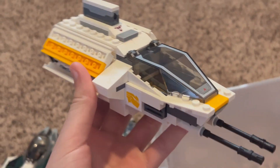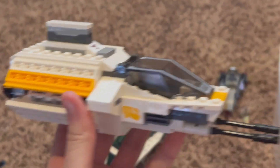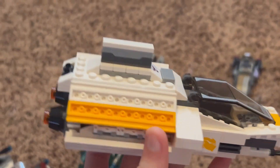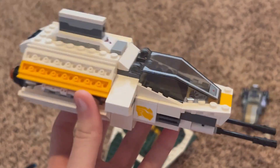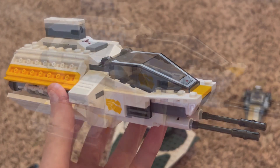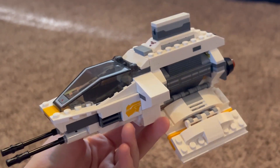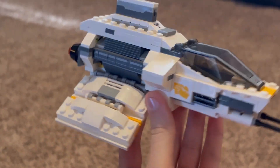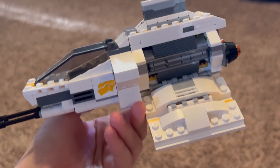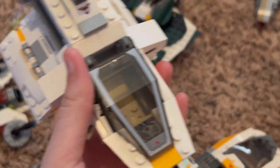Here we go — the OG Phantom! In another clip I'm going to show you guys this with its wings down, since I'm kind of holding the camera as I film. Here it is guys — the Phantom, the original from Star Wars Rebels. Look at that, it is so snappy looking. I am absolutely in love with this one.